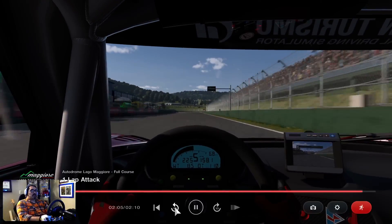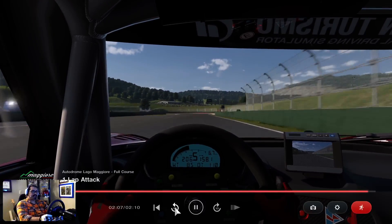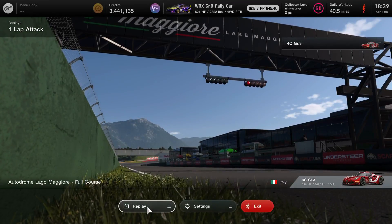But that's your goal — to match your ORI one lap attack. I hope you enjoyed this. If you did, go ahead and like and subscribe, and I will see you guys again with another video.